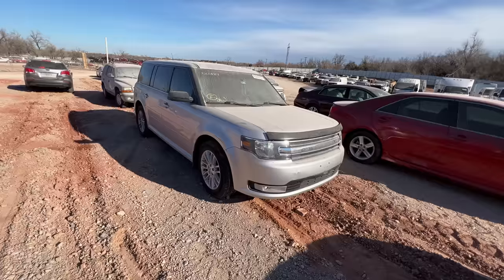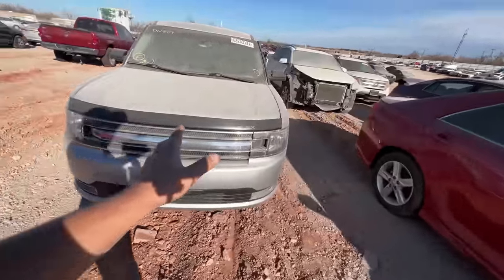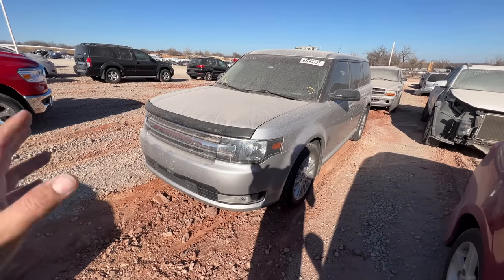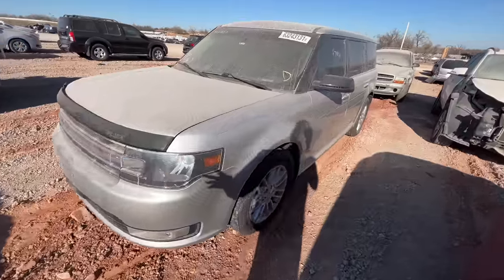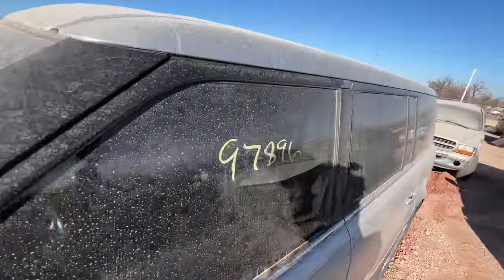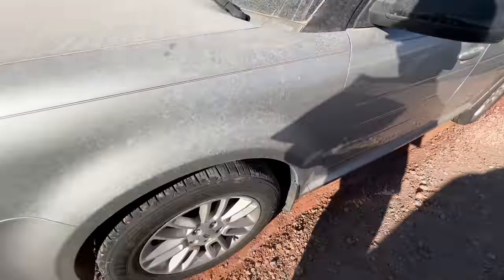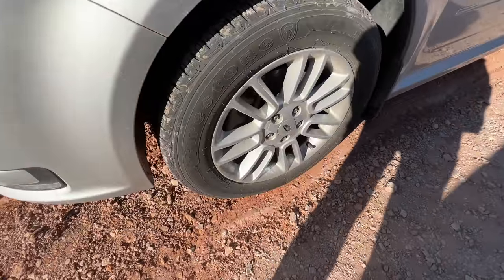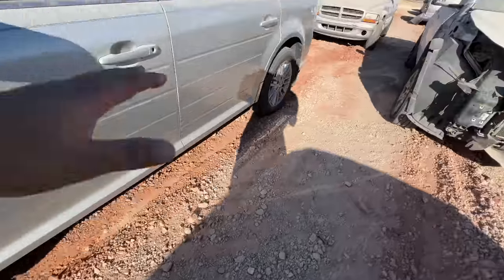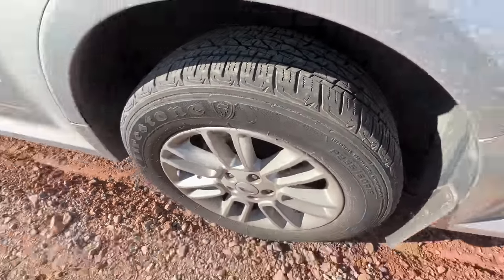Next on my list is a 2013 Ford Flex. I've never actually looked at one of these in person before. This thing is $5,600. It's an insurance car, it's an SEL, it's got 97,896 miles on the odometer. Tires are practically brand new Firestones. It was listed as rear end damage.